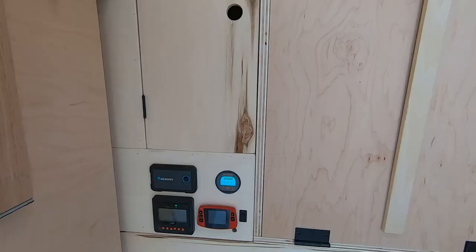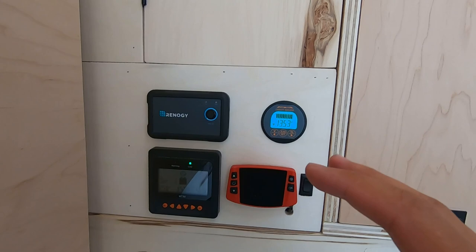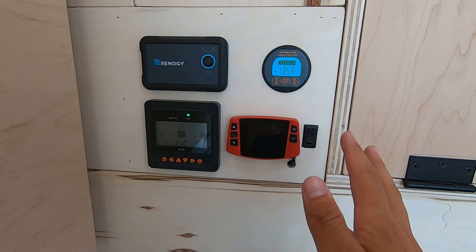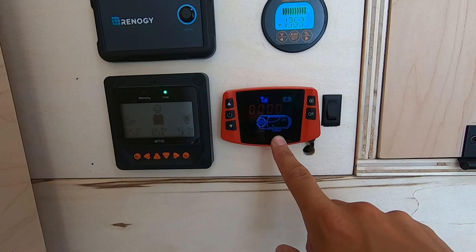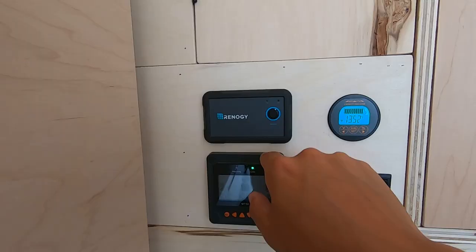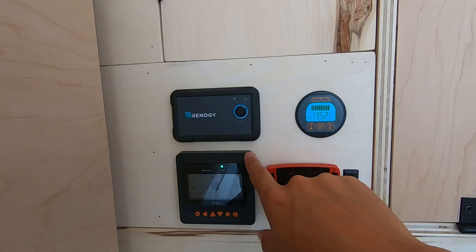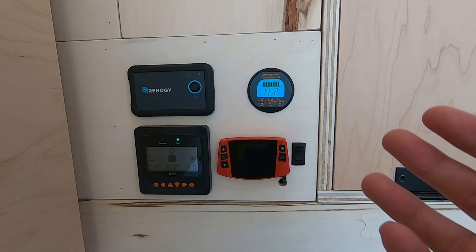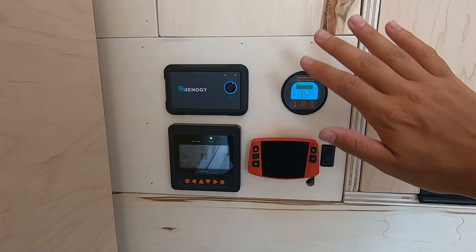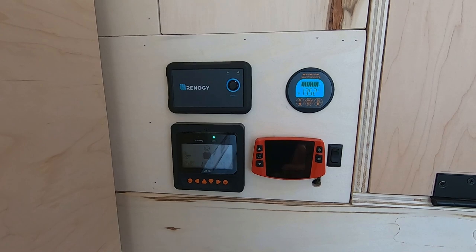Another thing I would do differently is how I designed this control panel. I'm really happy with the layout and everything is accessible. The only thing is that there are lights that stay on all the time — this display for the heater is always on when I'm running the heater, the battery monitor light is on if there's a draw, and this little green light here is always on. If I'm running the inverter there's a green blinking light. That's fine during the day, but at night it's very distracting and really illuminates the space. My solution right now has just been covering it with a piece of tape. What I would have done differently is build a cover plate or a sliding panel that I could use just to hide this at night when you don't need these displays on.